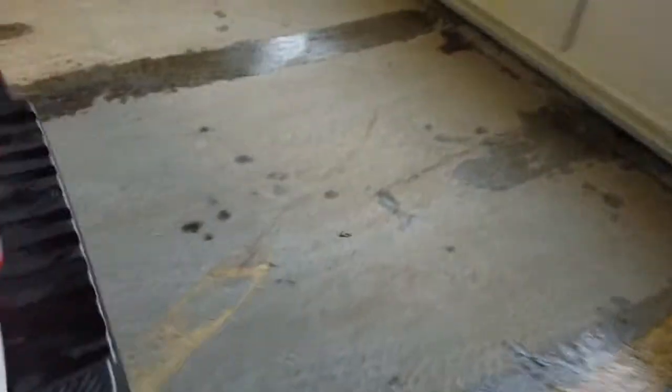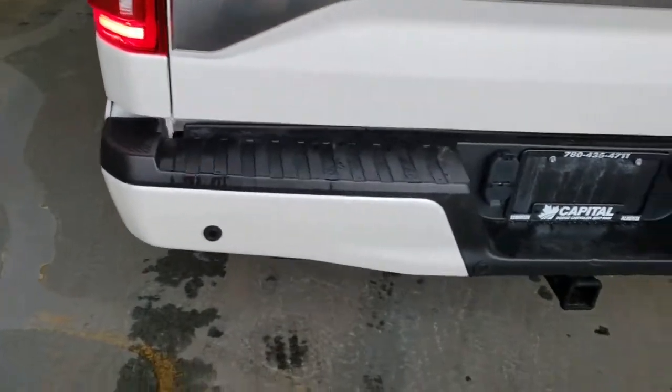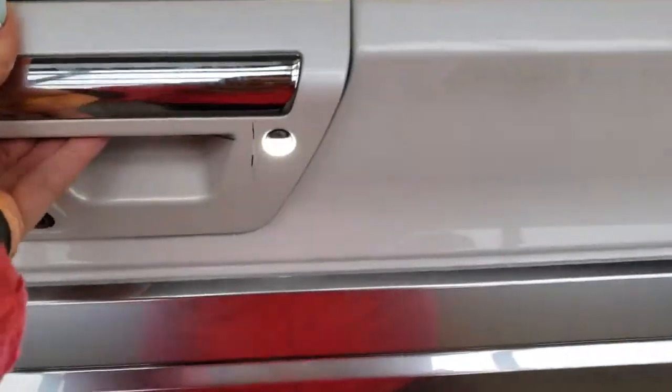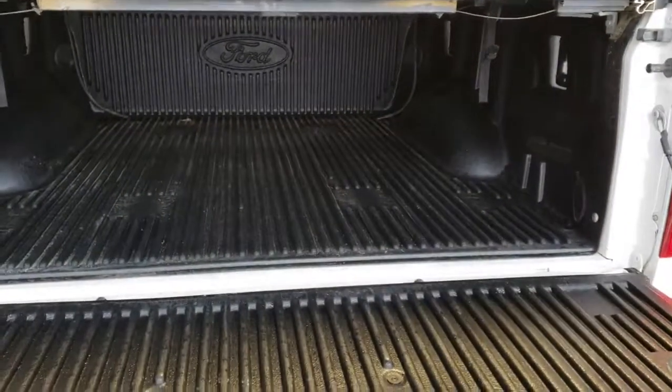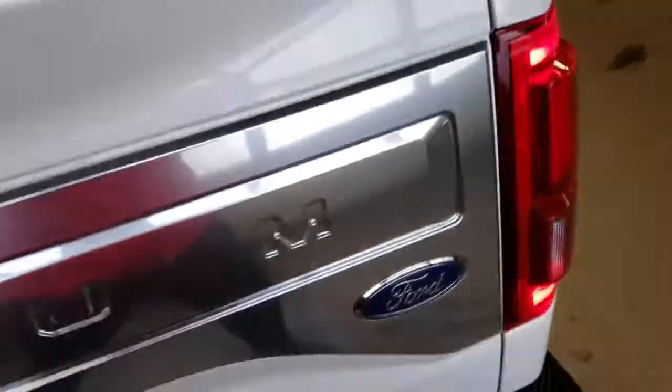Walking around to the back of the truck you have your rear park assist sensors and your trailer hitch hookups. You have a soft fold-down tailgate, a tunnel cover and spray-in bed liner, as well as your backup camera.